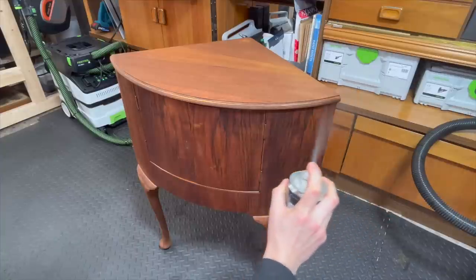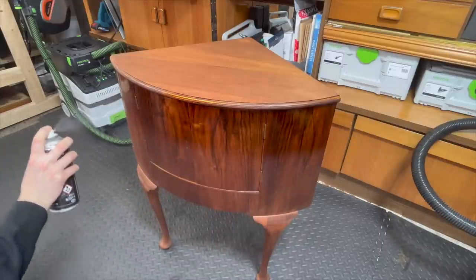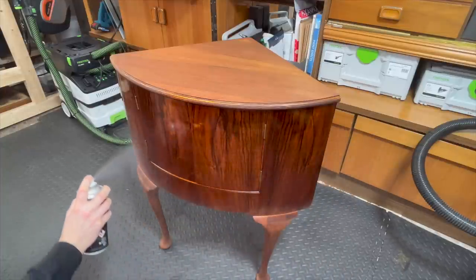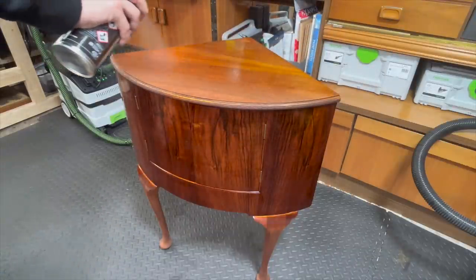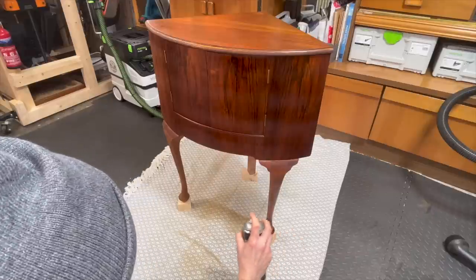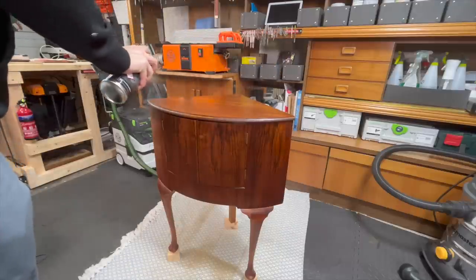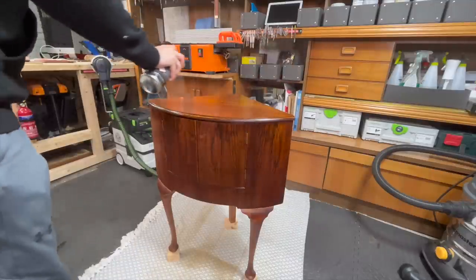Because it was so cold, I actually had to keep the clear coat in my house for several hours to warm it up, because otherwise it would just come out as a stream rather than a spray. I also used my heat gun to warm up the wood a little bit in combination with applying the clear coat, and luckily it worked.